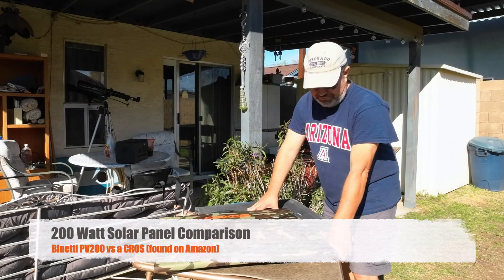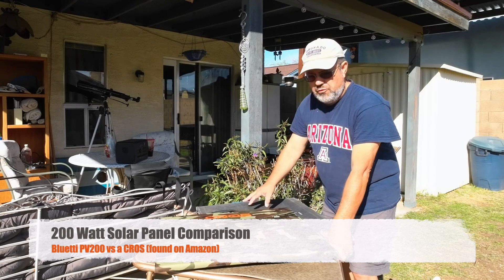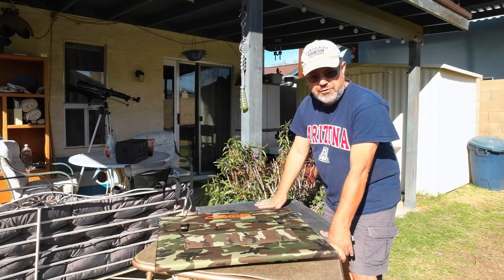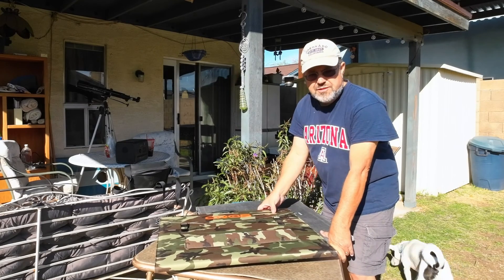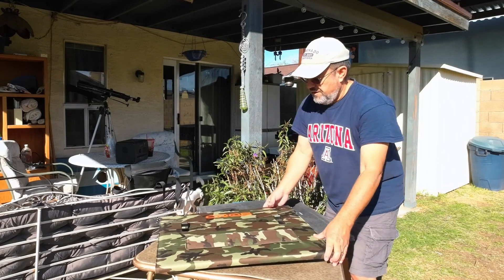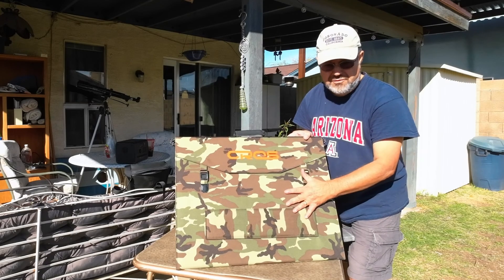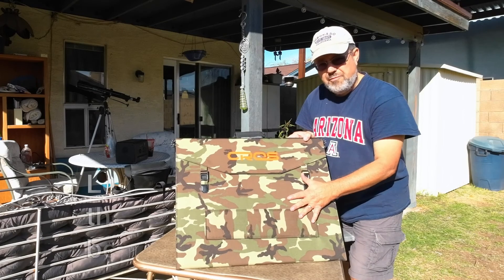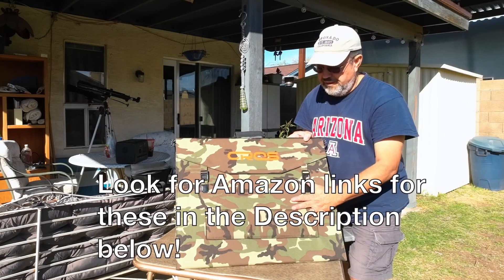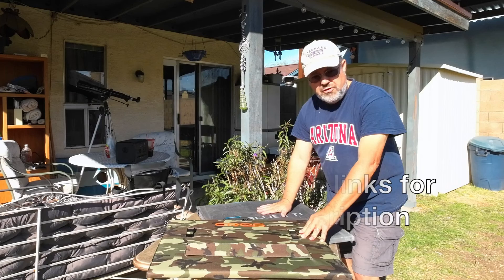Hey everybody, it's Dave here. Today I'm going to be doing a video comparing two different 200-watt solar panels that are both portable. The one underneath is my Bluetti PV200 that I got about a year ago, and the new one I just got about a week ago from Amazon — it was on a Black Friday sale — is a Cross 200-watt solar panel. I'm going to test this with my EB70.